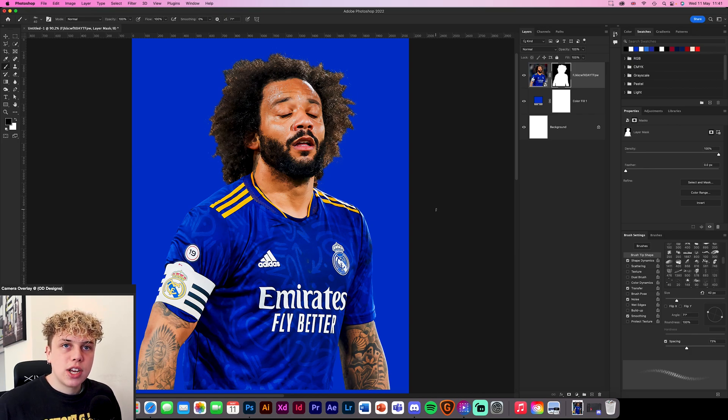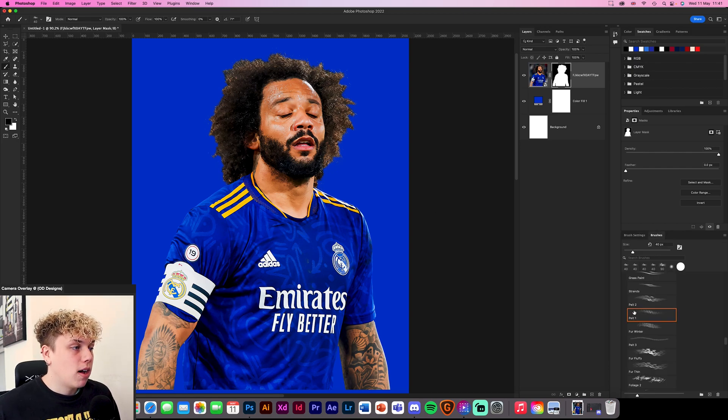So yeah, that's pretty much it guys — that is how I cut hair out. Basically it's that tool — the Pelt 1. There will be a link down below, so make sure you download the art brush pack because it will make your life so much easier. Download it, get stuck in, and make your hair look better. Thank you so much for watching guys. If you did enjoy the video, leave a like. Comment down below what you want to see more of because I'm open to tutorials. Make sure you join up in the Discord and yeah, thank you so much for watching and I'll see you in the next video.